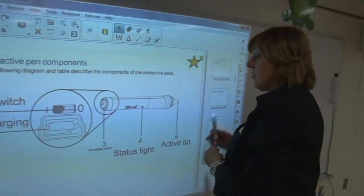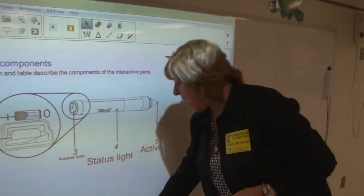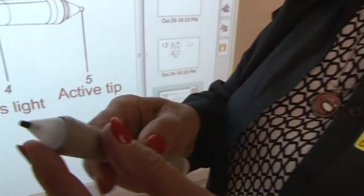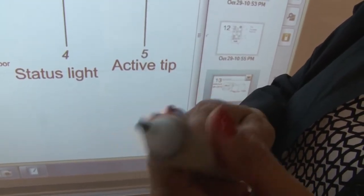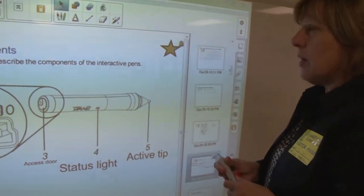I still have one pen available — the other one is charging. We have an active tip on the end. There's a sensor in there around that tip, and the projector sees that. That's how it knows it's a pen instead of a finger when it comes to the board.